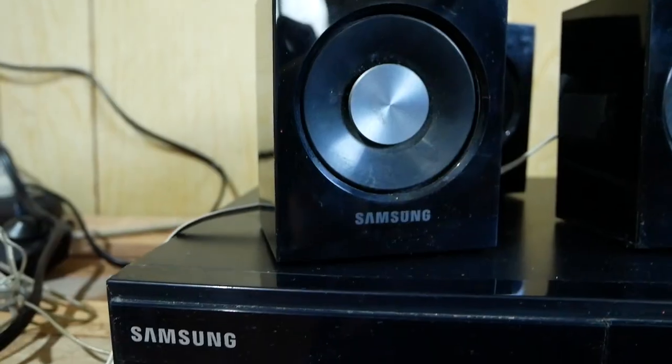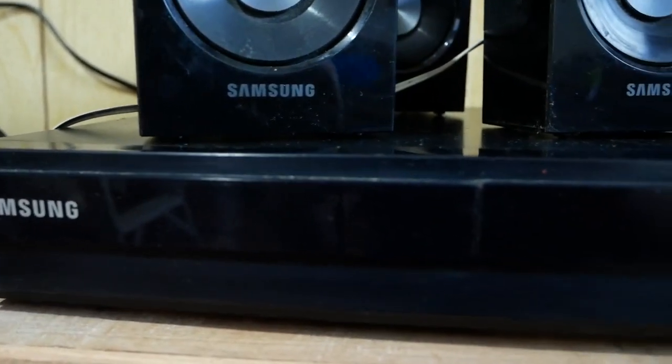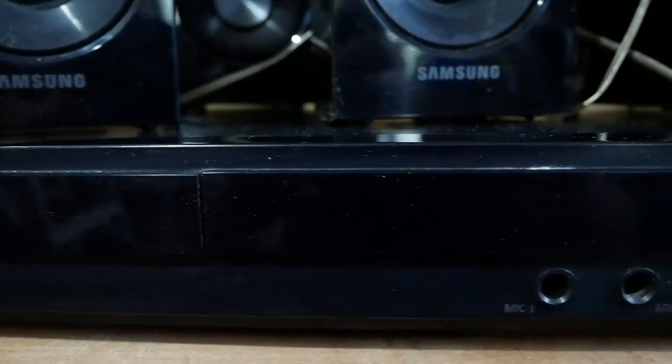Today I will share with you how to install 5.1 surround sound on your TV. If you have an old home theater system at home lying around, it is perfect as we could still use it. In our case, we have an old Samsung home theater that has been sitting around for years.